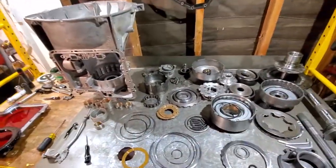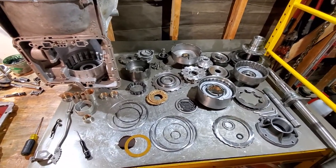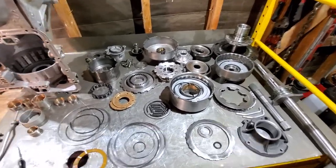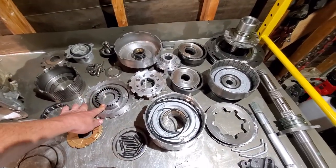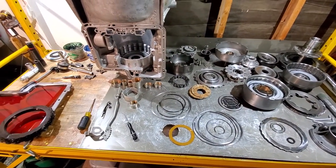We will go through everything in the full build video. If you have to order new pump gears, make sure you measure the thickness because they do come in different thicknesses.